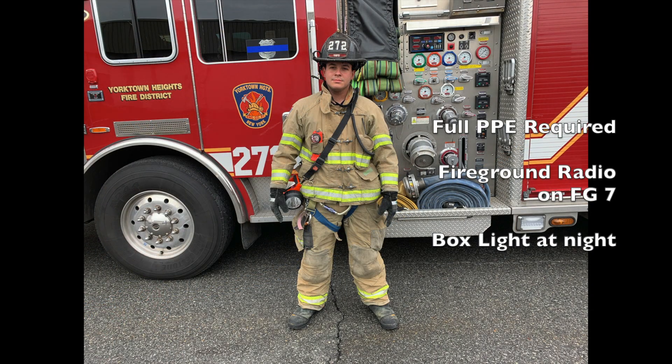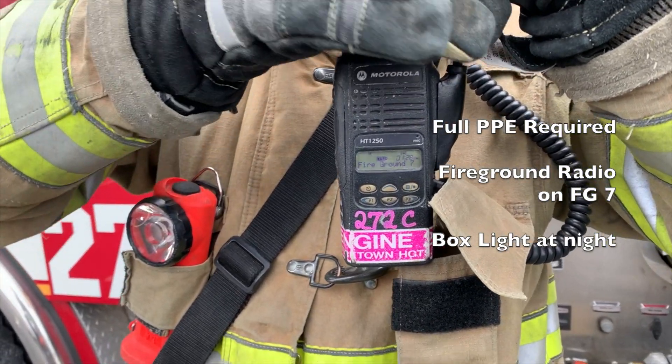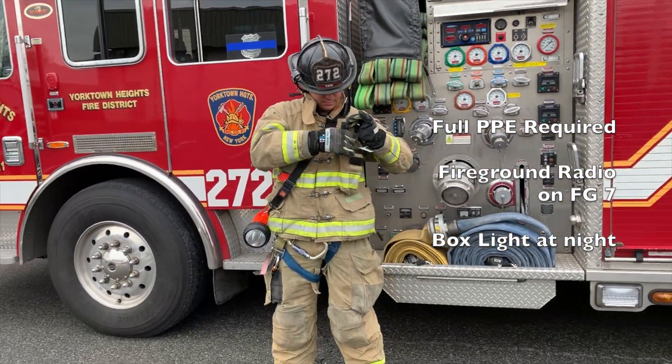When performing water supply of any sort, including the forward lay, full PPE is required, a radio on fire ground 7, and a box light at night to view the hydrant. Ensure your radio is on fire ground 7 by turning the left knob on and then the center knob all the way to the left or to the right.